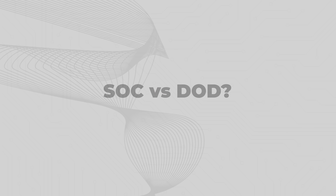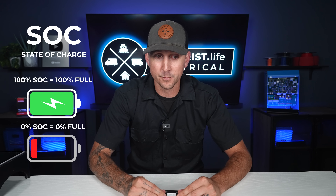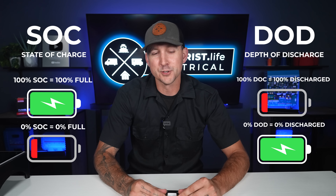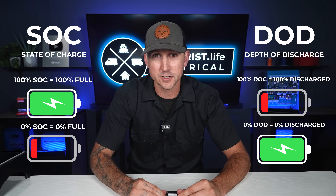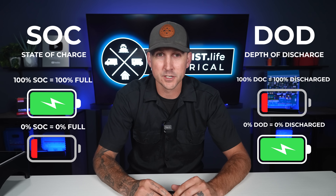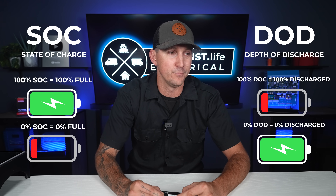What is the difference between state of charge and depth of discharge? Any battery monitor will give you two pieces of information: state of charge and depth of discharge. They're kind of the same, but exactly the opposite. If you have 100% state of charge, your battery is 100% full. If you have 100% depth of discharge, you've discharged your batteries to a depth of 100%, meaning totally empty. When I say a battery is at 70%, I'm always saying it's 70% full — similar to how we talk about fuel in a fuel tank.